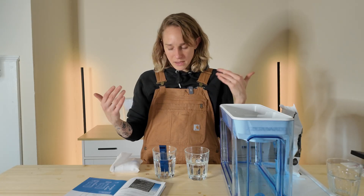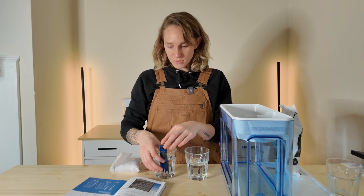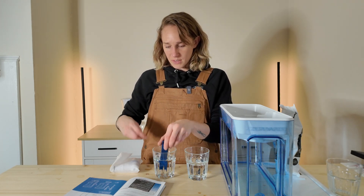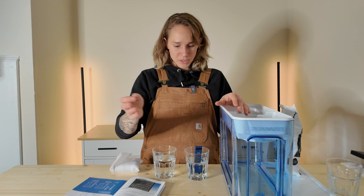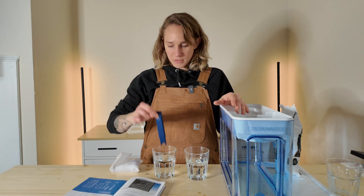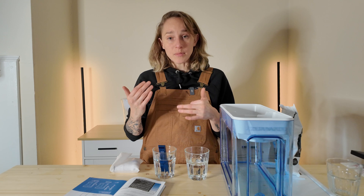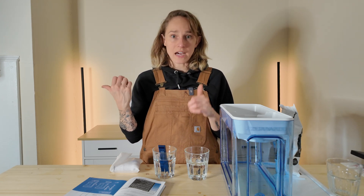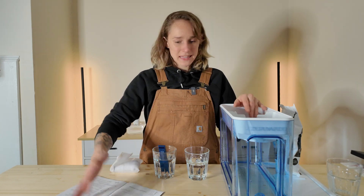Now I want to try the water from my Brita filter. It's going back and forth between 70 and 71. Whereas the unfiltered tap water goes right to 76, and back in the Brita water it goes back down to 71. So there is a small difference — the Brita filter is taking out a little bit. But I want to get down to zero, so let's make this thing work.